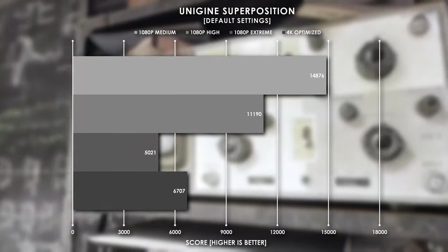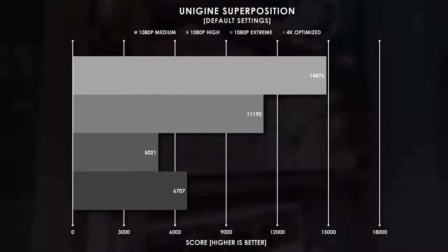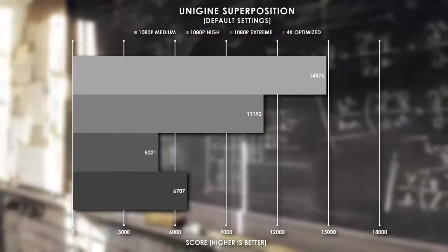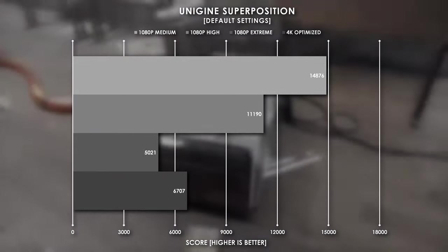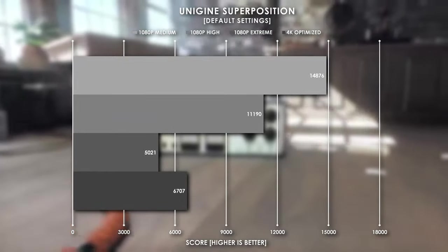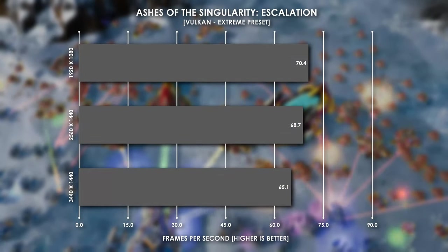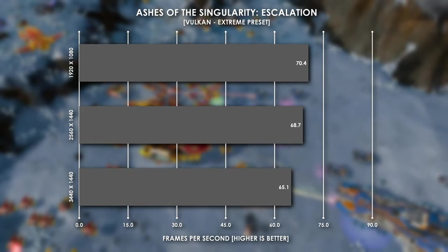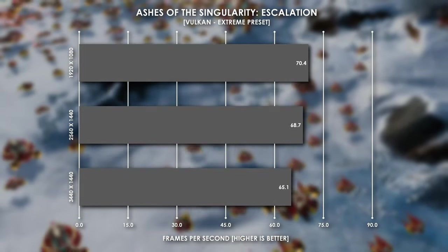In Unigine Superposition, I ran this benchmark in three different flavors of 1080p resolution and one at 4K. At 1080p Medium Details we scored 14,876 points, upping the detail to high settings and we scored 11,190, and at 1080p Extreme we scored 5,021 points, but at 4K we jumped back to 6,707 points. In Ashes of the Singularity, we didn't see too much difference between the resolutions as this is primarily a CPU dependent game, so we sat right around the 65 to 70 FPS mark in the Vulkan engine.